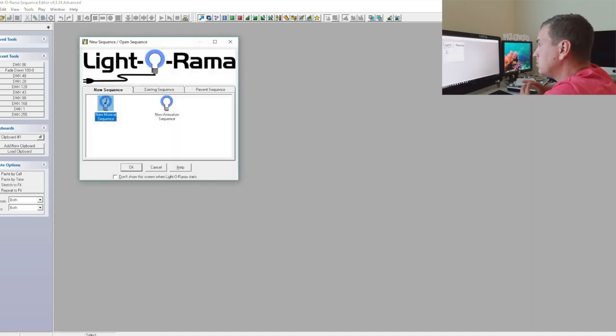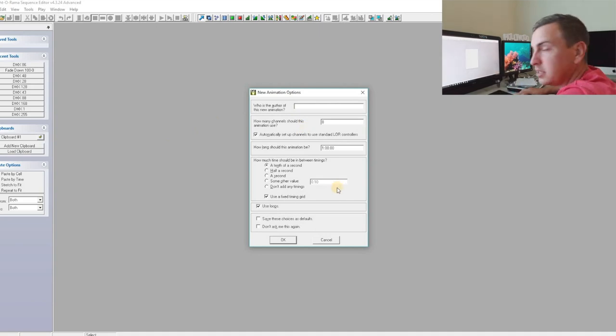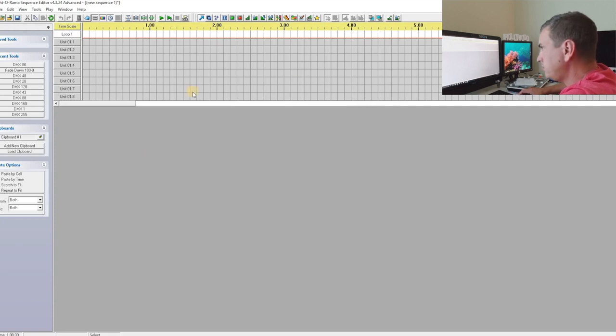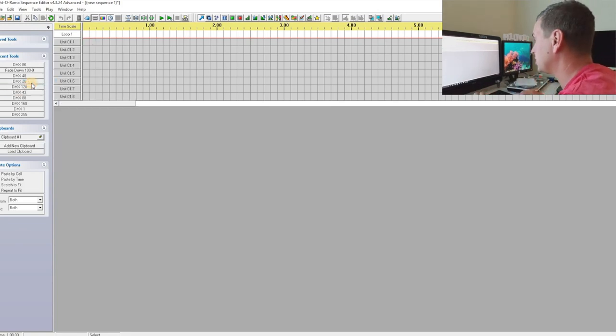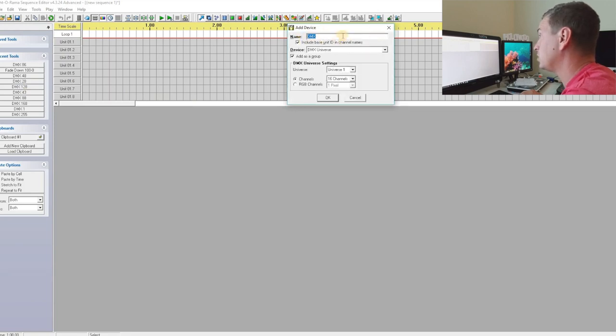Normally when you open up your sequence editor, it's going to come up with this window. Because this is the first time we're setting this up, we're just going to open up a new animation sequence and leave whatever base it comes up with — it doesn't really matter. Now we have eight basic channels; this is the default for LightORama. I'm going to right-click Unit 1 and go ahead and insert device — insert device above is what we'll do in this case. It tells you where you want to add a device. We'll name it DMX Universe.